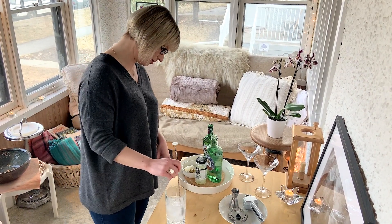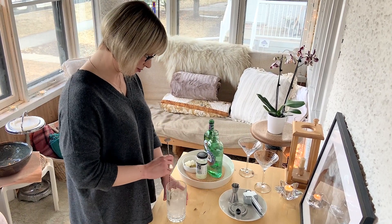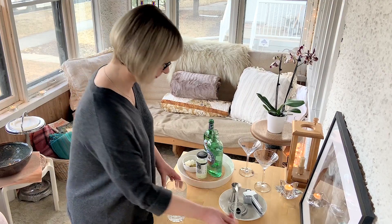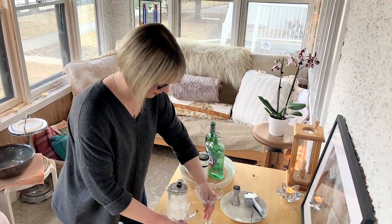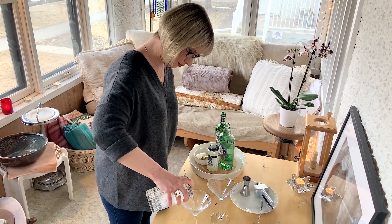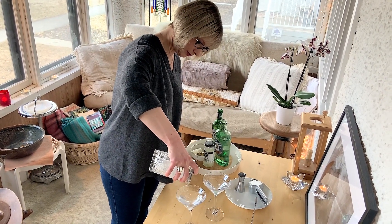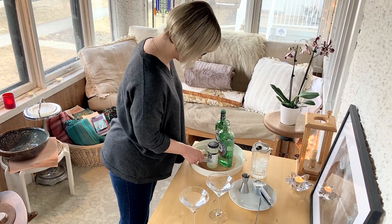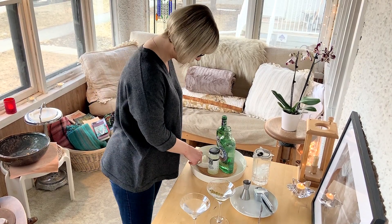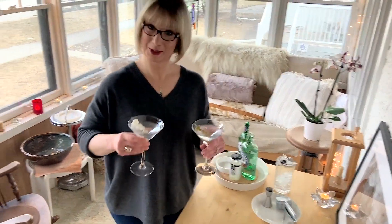We're going to stir this until it's nice and cold — you can see the glass is starting to get a little bit frosted. We have some martini glasses that have been pre-chilled. Take your Hawthorne strainer and strain it over. Pre-chilled glasses. You can garnish a classic martini with either olives or a twist of citrus. Sheldon likes olives, so we'll give him some olives. I despise olives, so what I'm more properly making is called a Gibson, garnished with pickled onions. Technically two, but I really like pickled onions, so here's four. And there we have it — two martinis. Cheers.